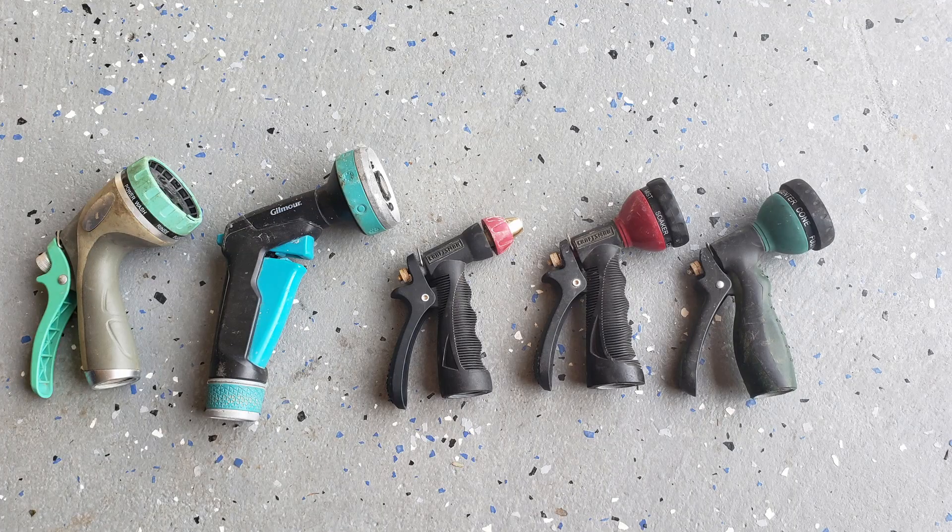If you're anything like me, you've got yourself at least a half a dozen nozzles of random different brands floating around the house — half of which leak, the other half are broken. And there is nothing more frustrating than getting set up with a hundred feet of hose across the yard and realizing that you've got to go find another nozzle that works and isn't going to leak all over the place.